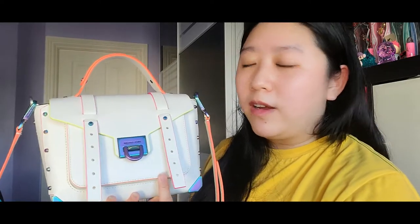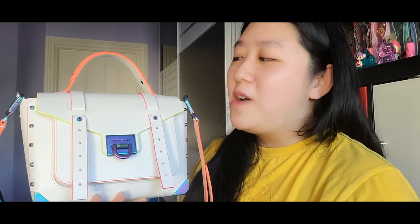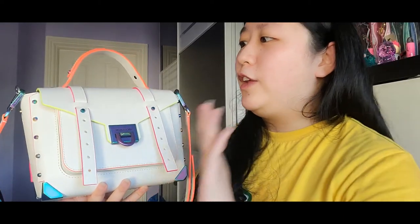More pros: there are lots of compartments, enough for me at least, and it fits a lot of stuff. It looks great with casual outfits and also dressed-up looks. The only downside — and this is very personal — is the white color. This is my only white bag currently. I did own white bags before and they all got really dirty and I couldn't get rid of the stains. I told myself I wouldn't get any more white bags, but this one I just couldn't pass up.